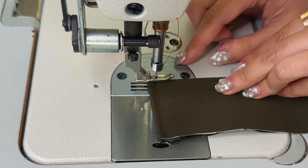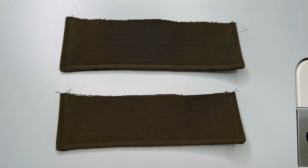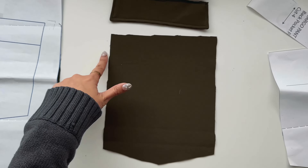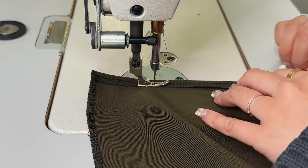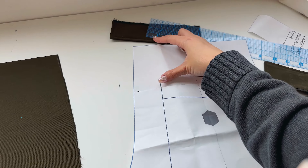Then we're going to topstitch 3/8 inch away from the edge. For the back pocket only you topstitch once, but if you want it to look like the rest of the flaps, topstitch it twice. Then we're just going to serge that raw edge. We're also going to serge the back pocket and then fold over the top of that back pocket and topstitch 3/8 inch away from the top.